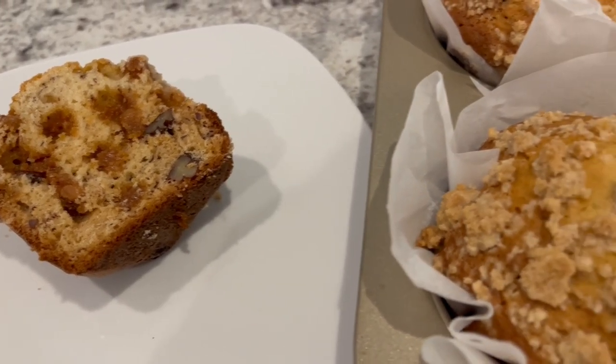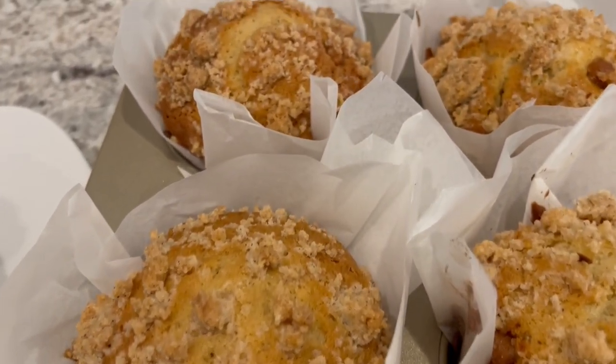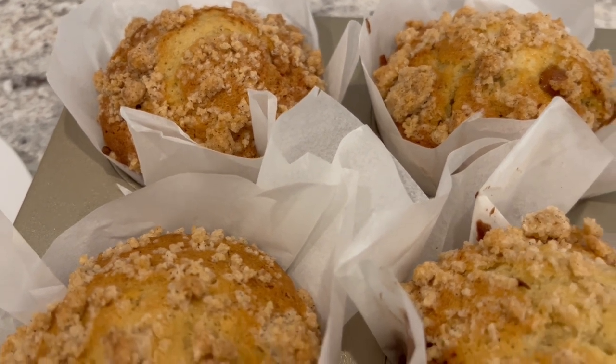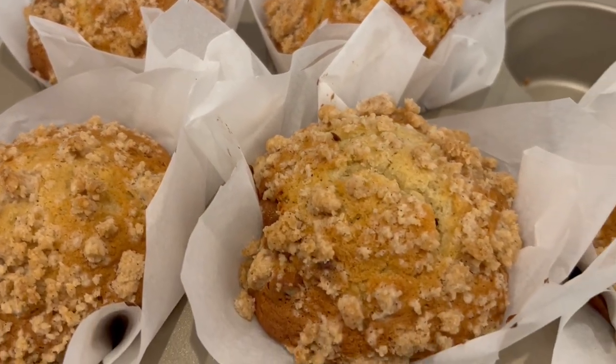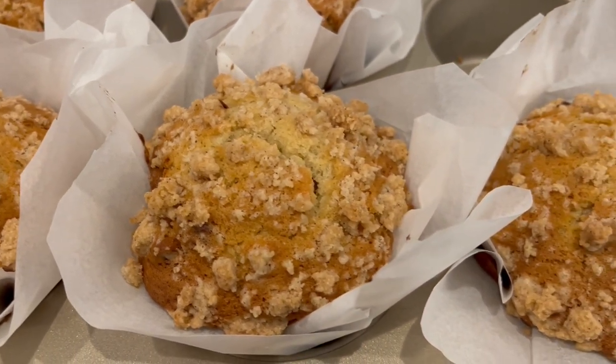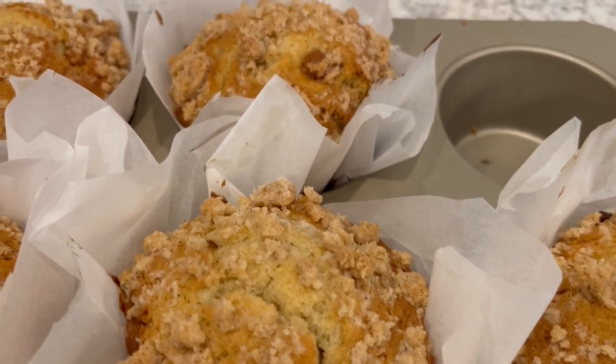I hope you all enjoyed this quick and easy recipe. I have an entire playlist of easy breakfast recipes. If you enjoyed this video, please give us a thumbs up, and if you haven't subscribed to our channel, we'd love to have you. Thanks so much for watching and we'll see you all next time.